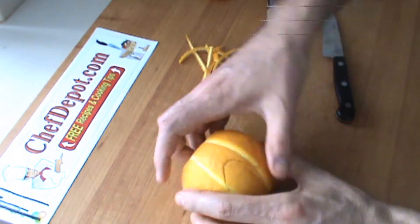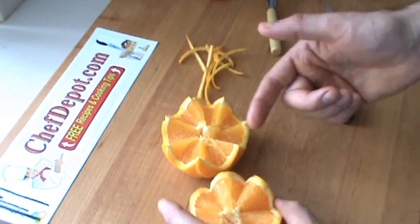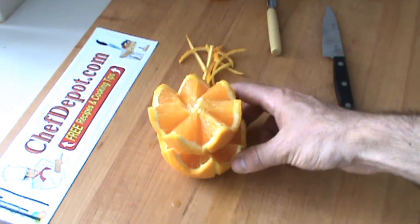That's the beginning of my orange cup. It's pretty cool. You decide which one you like more — the top or the bottom. That's the one you're going to decorate. There you go.